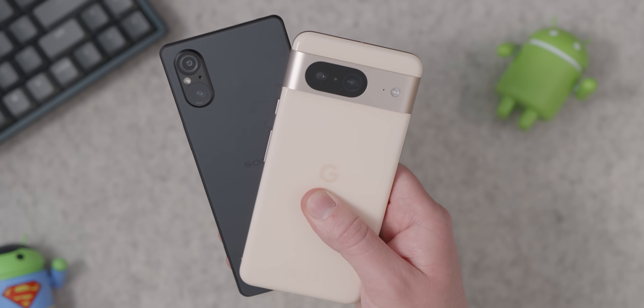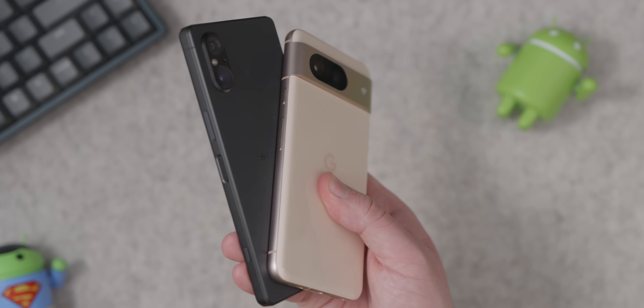Setting up devices for friends and family is a really stressful process, but fixing problems is even worse. So here are a few of our tips to help make Android troubleshooting that little bit easier.